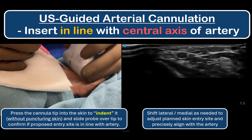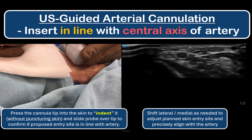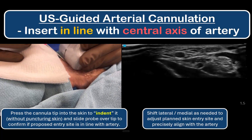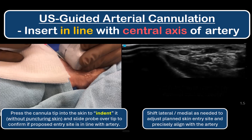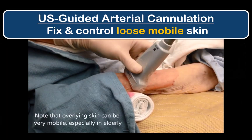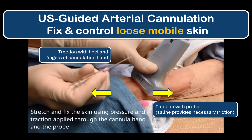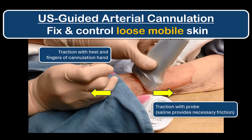If not using local anesthetic infiltration, you can also verify alignment by pressing the tip of the cannula into the skin without piercing it, then sliding the probe towards you and over the cannula tip to visualize the skin indentation before making a puncture. If this indentation isn't perfectly in line with the artery, adjust the insertion site laterally or medially until satisfied. In some elderly patients, the overlying skin can be very loose and mobile — gentle traction to fix the skin in place can be applied using the probe and the heel and fingers of the cannulating hand. This is where the friction of saline versus gel is an advantage.